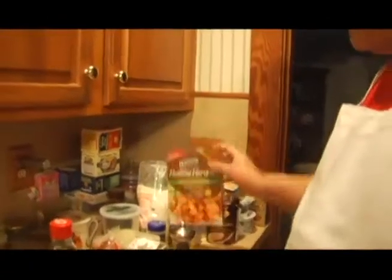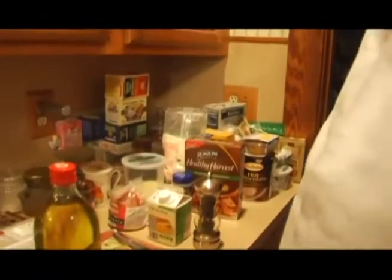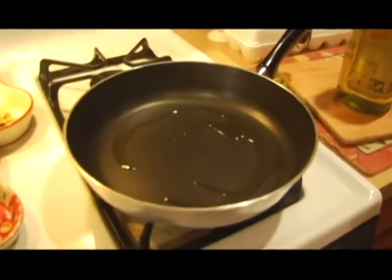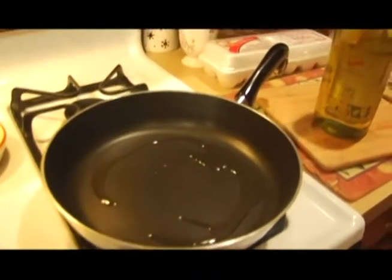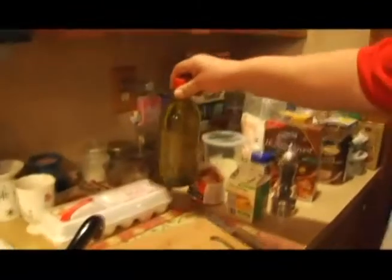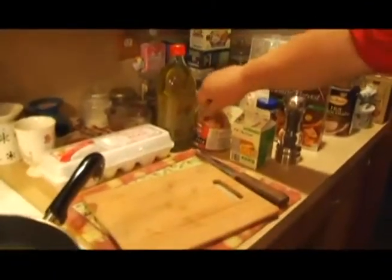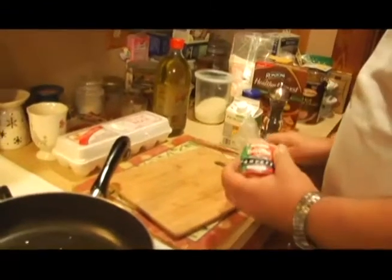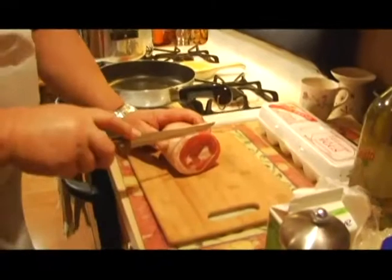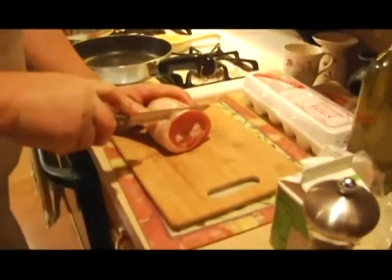You can use any kind of pasta cut you like. First, we've already started boiling the water for our pasta. In a separate frying pan we're going to add a little bit of olive oil. Now what we need to do with the pancetta is cut it into little cubes, so my dad's going to open that and we'll cut the pancetta.